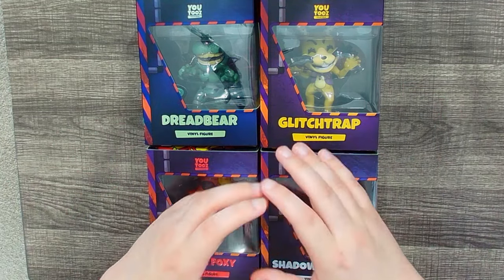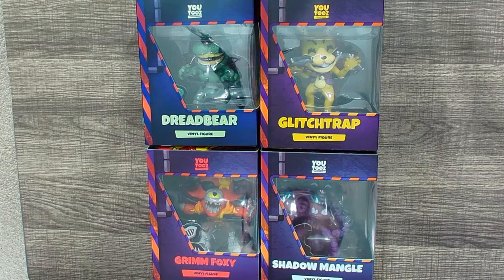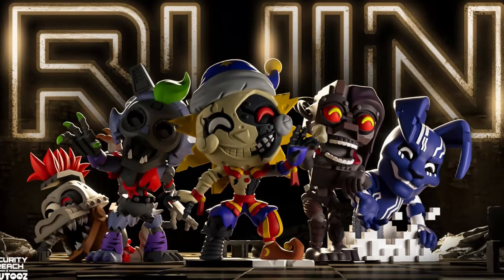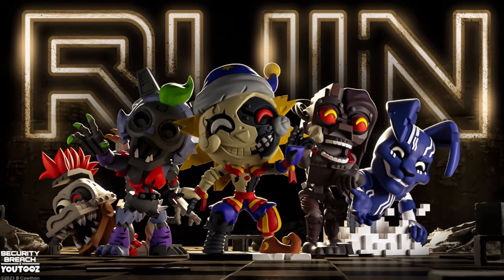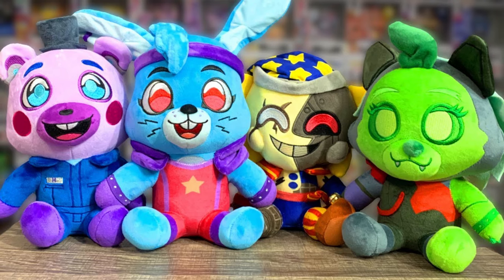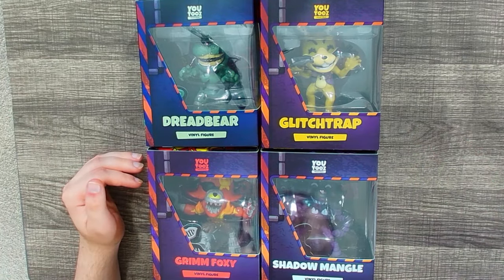It really does seem like YouTooz is dominating the FNAF merchandise scene right now. I truly believe they're releasing some of the most high-quality stuff we've seen in years. I just cannot wait to see what else they have planned. Stay tuned — very soon we'll be reviewing the Ruin figures I also just got in, and if you want to see the YouTooz Ruin plushies review, that's up on my second channel right now. Thank you all so much for watching and I'll see you on the flip side!